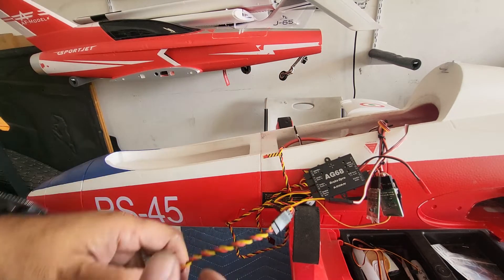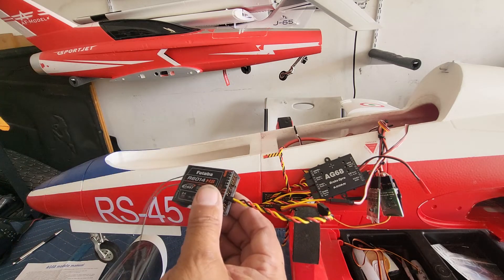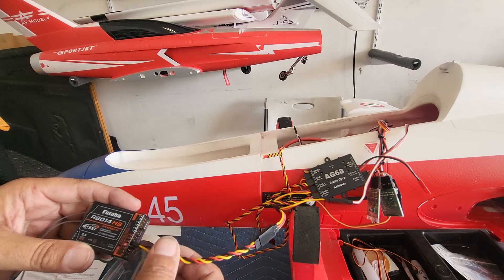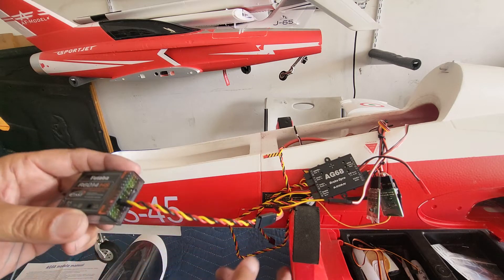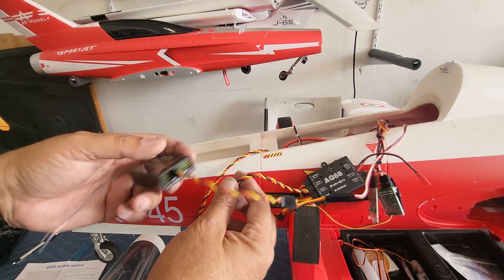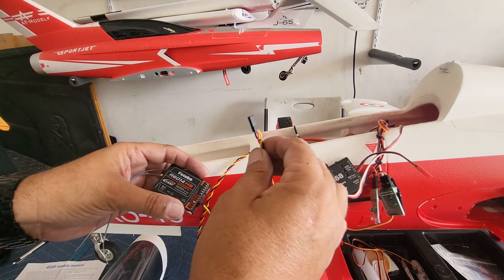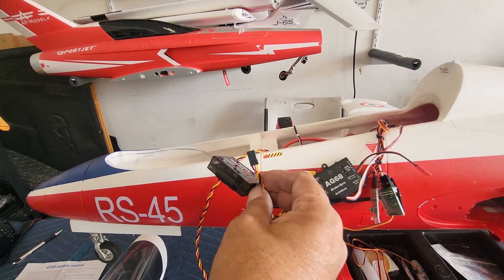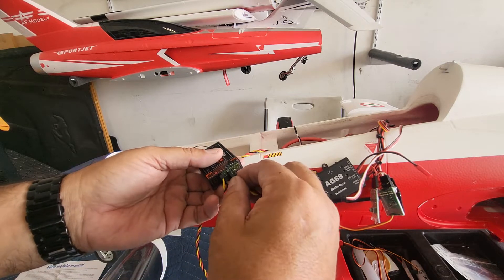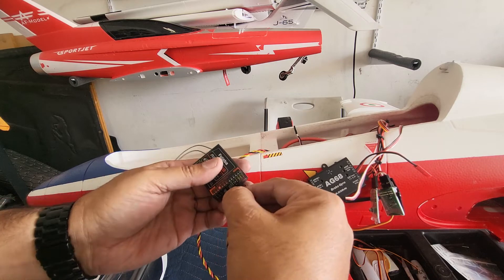Here's the receiver. I have number 4 plugged in, but since I didn't have power to the receiver, that's why it didn't turn on. That's the steering, telling it the steering servo and everything else — the input for the steering servo. Now I'm going to get the brake in. This is going to go from the AG68 to the receiver, to your brake channel. On my side it said it was number 6, so we're going to go to number 6 and connect that up.